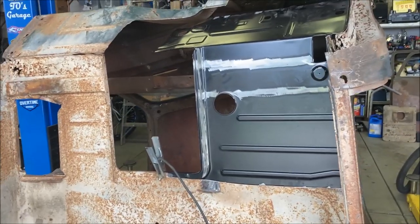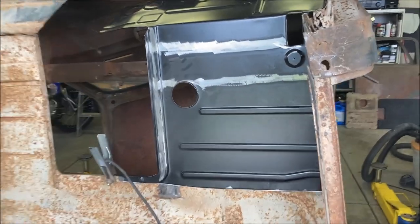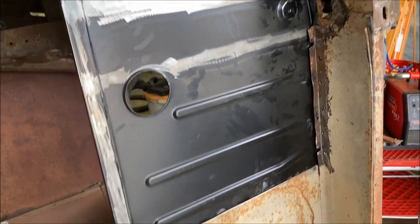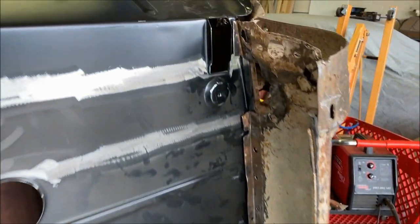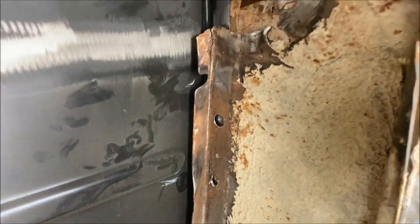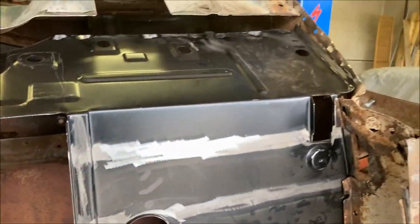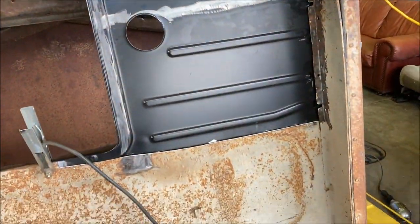We're about ready to go on this welding job. We've cleaned up the repair panel of primer and paint, and also cleaned up the cab where we're welding in. We drilled a few holes for some plug welds along the bottom. It's sort of just hanging in place right now, and we'll get a few tacks so we can finish fitting it up. I'll start at the back here.